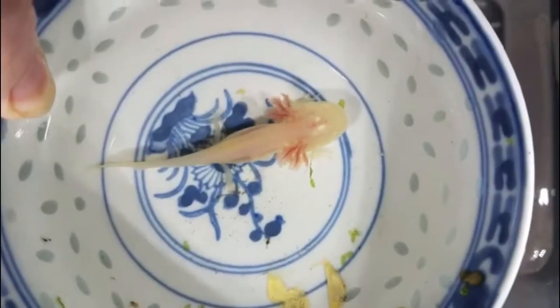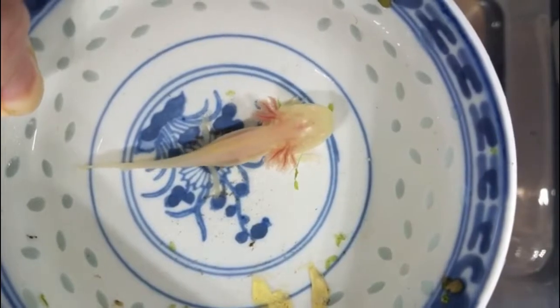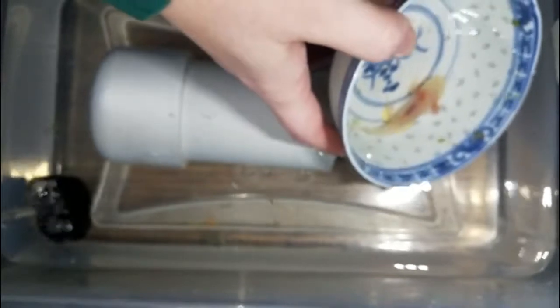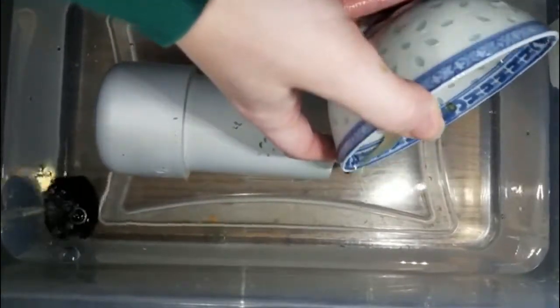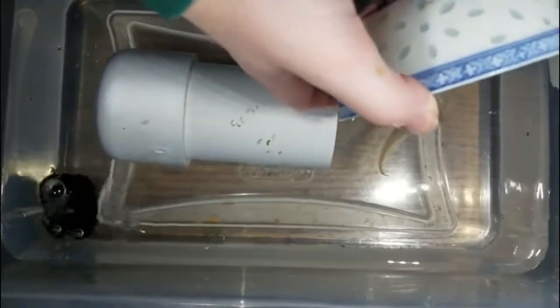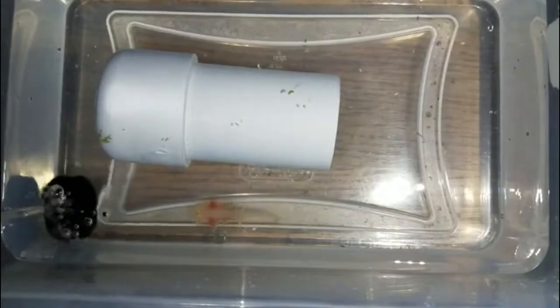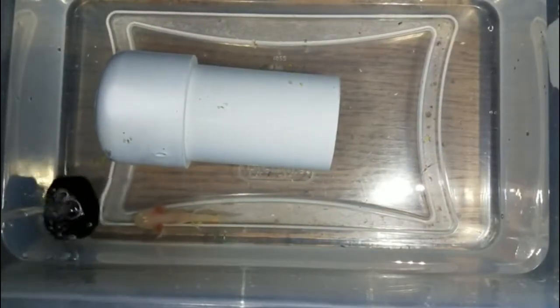I've had this guy for a little bit over two weeks and he eats really well, but he is a little unbalanced when he swims. Hopefully that's something that will work itself out as he grows. When you're done with the water change, you can just slip them back into the fresh water and you might observe them flipping their gills, which disperses carbon dioxide to oxygenate the water around them.